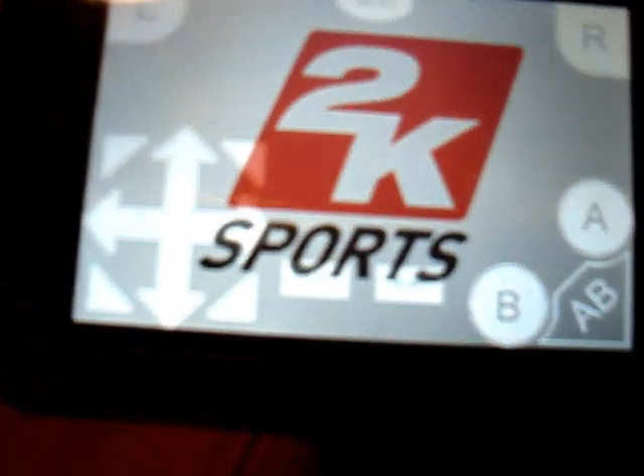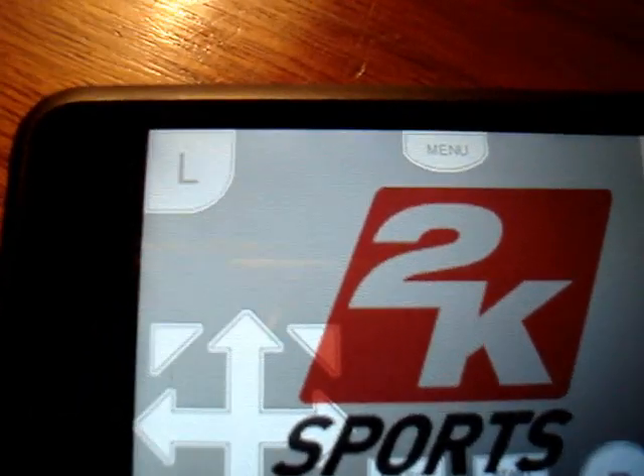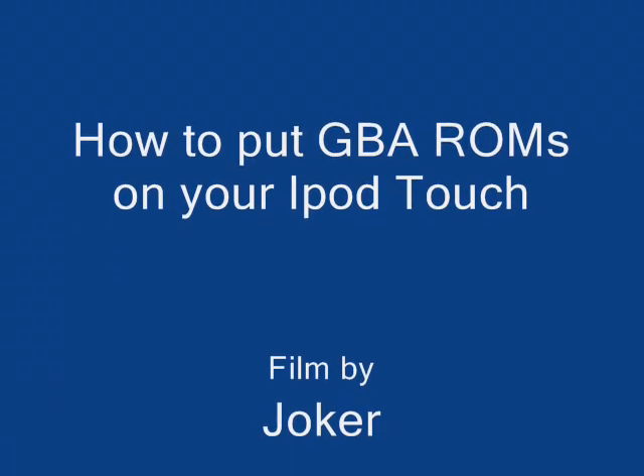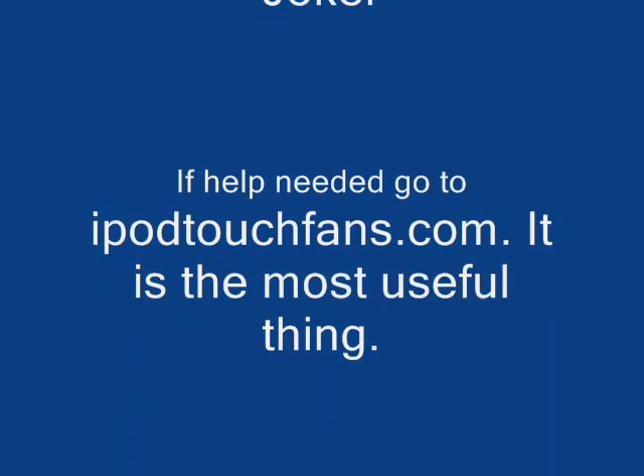Good luck. I hope you understood my video, and write comments. Thanks.